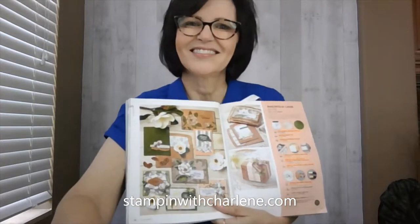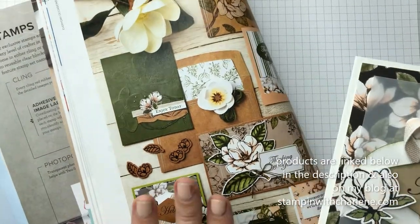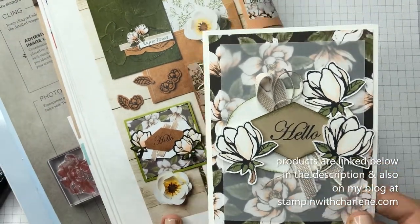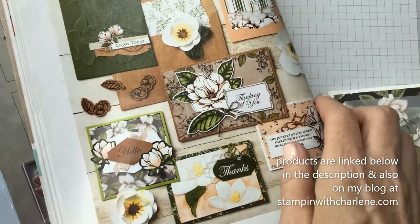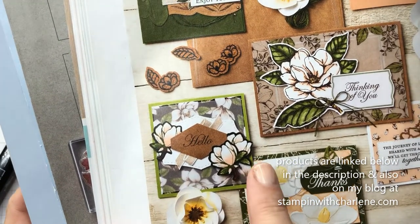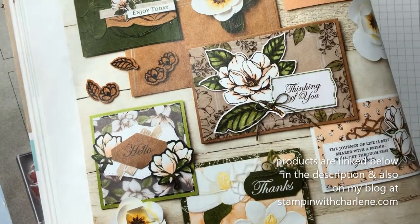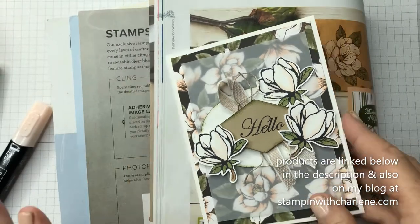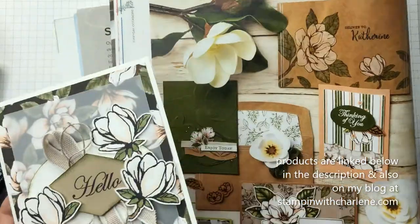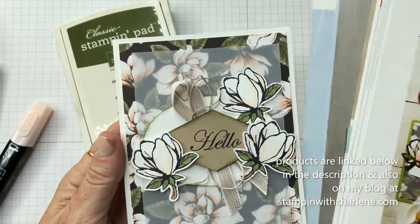Let's get started. I'm going to show you how you can use the catalog and the samples in the annual catalog as an inspiration, as a starting point for you to create your own card. If you look at this sample here on page 36, you'll see that it's probably a three by three square card that fits in our three by three envelopes, but I wanted to make it four and a quarter by five and a half, our standard size greeting card, because I like to make packs of 10 cards and give them as gifts, and I also sell them. I used this as my starting point and made it look like this, and I'm going to show you how I made this.